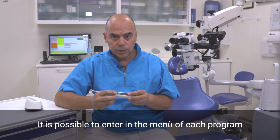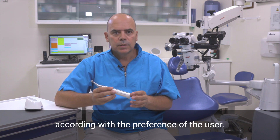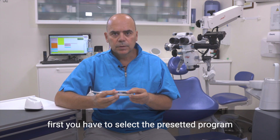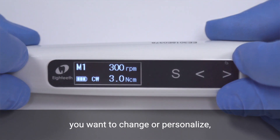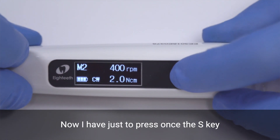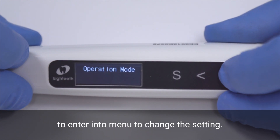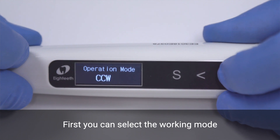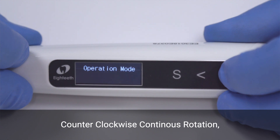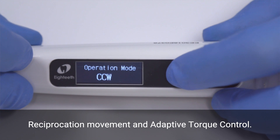It is possible to enter the menu of each program to change the settings according to the preference of the user. It's really simple. First, you have to select the preset program you want to change or personalize. For example, I want to change M2. Press once the S key to enter into the menu. You can select the working mode, choosing among clockwise continuous rotation, counterclockwise continuous rotation, reciprocation movement and adaptive torque control.